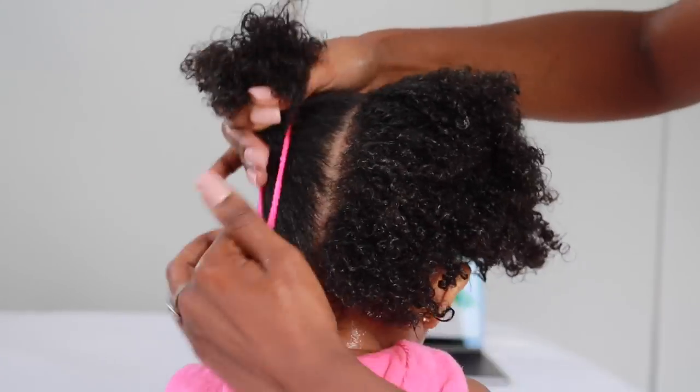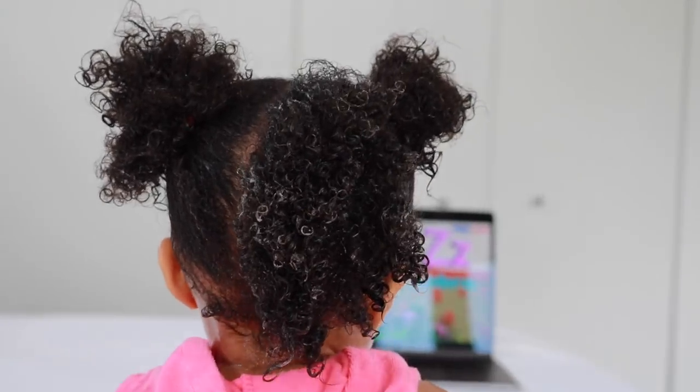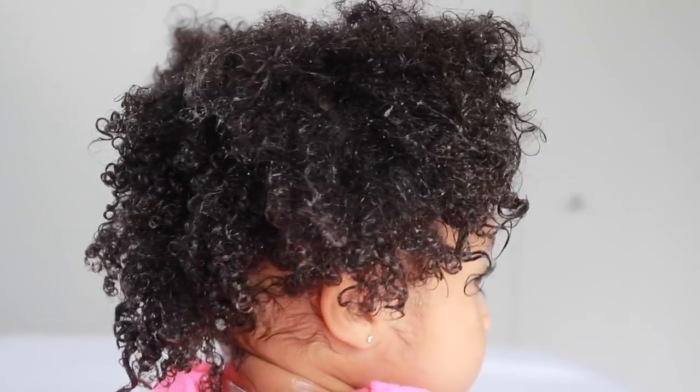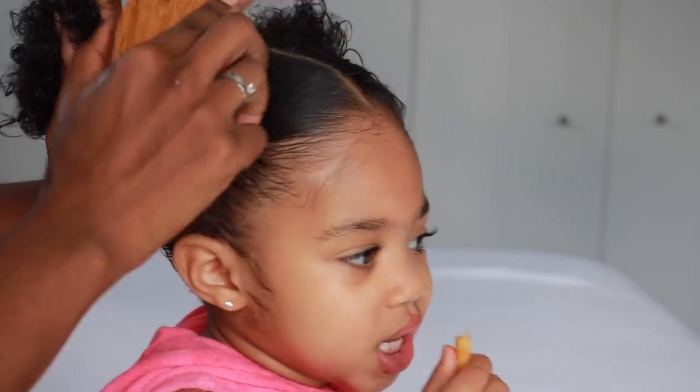I'm going to use her neck as a guide to have a perfect center part. I really like straight parts, and especially when it's just one, I try to make sure it's nice and neat.